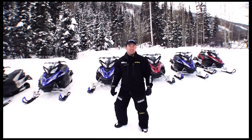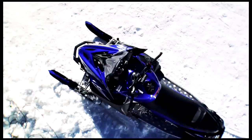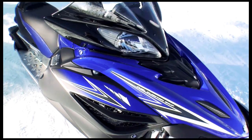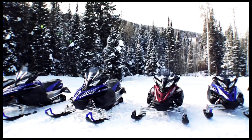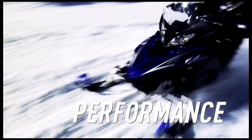Introducing the all-new Apex and the next generation of high-performance trail sled. We developed this new sled by taking a hard look at what's most important to every snowmobiler — those core needs: handling, comfort, and performance.